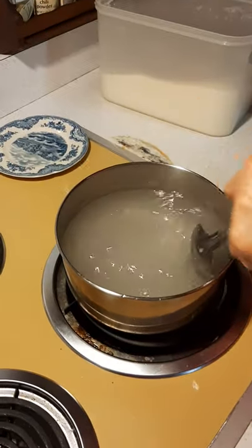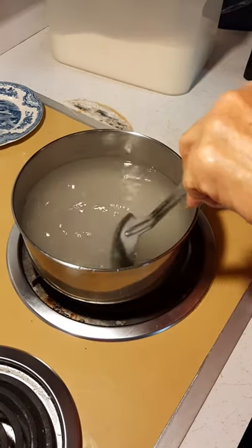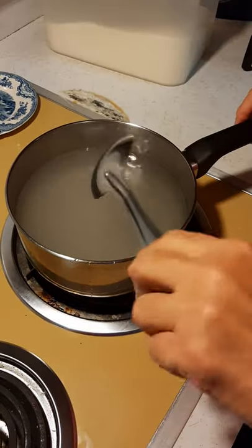It will take a minute or two to get this sugar to dissolve, so we'll just let this heat right now and I'll come back and check it in a minute.